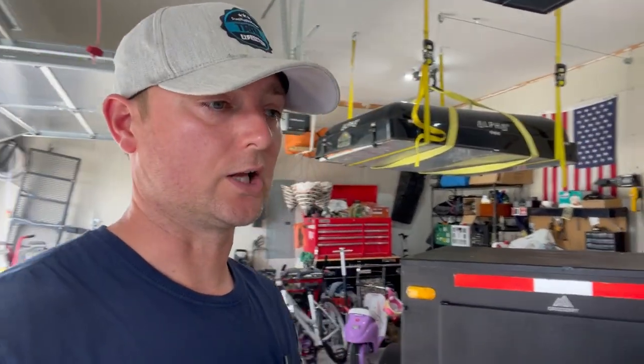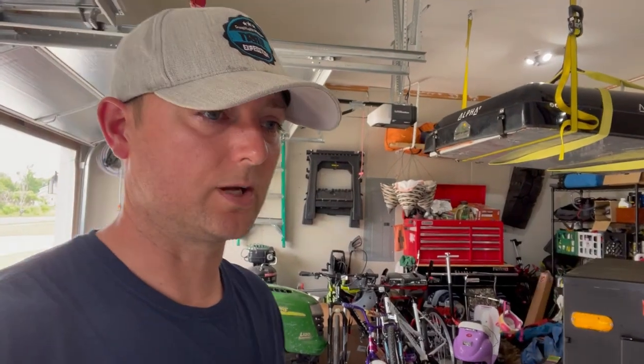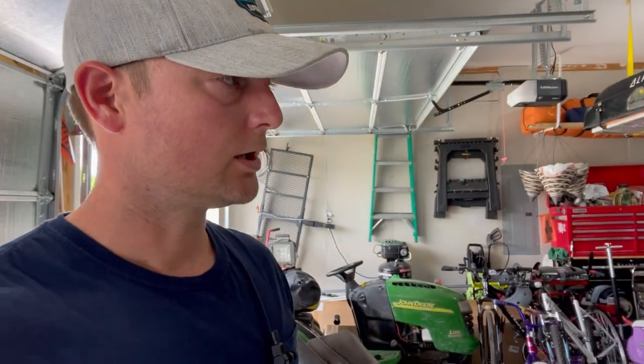Hey everybody, welcome back to the channel and welcome back to another video. If you've been following along you've probably been noticing that I've been dropping hints about wanting to do an off-road trailer build, so I'm just going to show you — here is what we got.